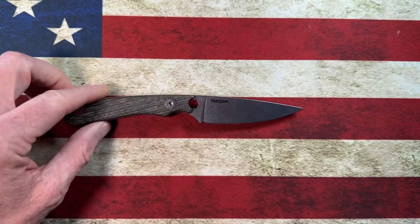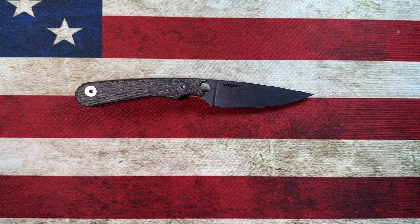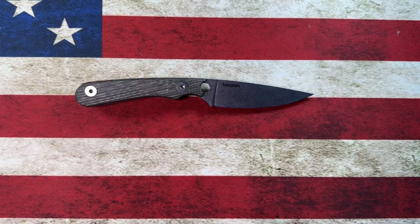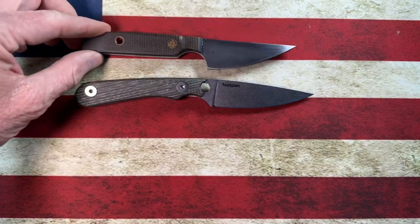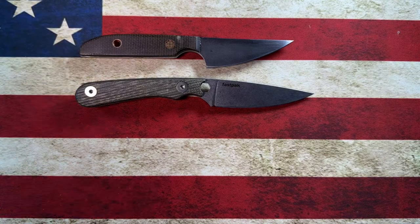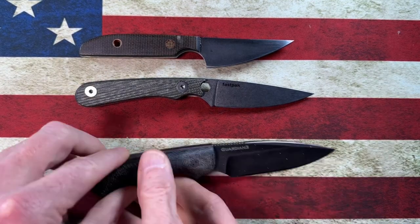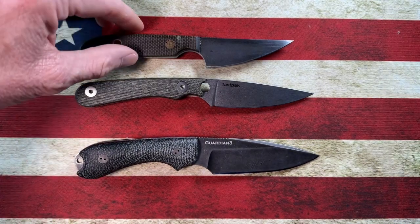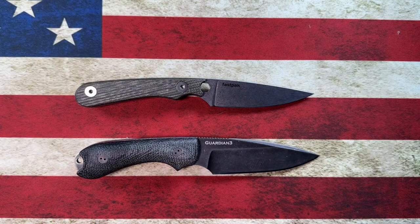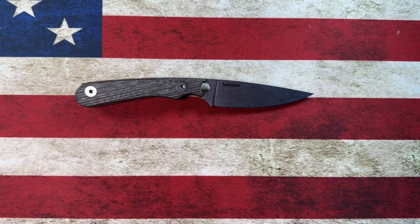Let's get a couple of quick size comparisons of the Rainier Knives Fast Pack. First, comparing it to my Jason Grant JCal — it's a little bit bigger than the JCal. Now the Bradford Guardian 3 — guys, it is right about the same size as the Bradford Guardian 3.